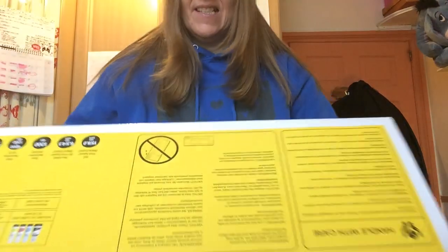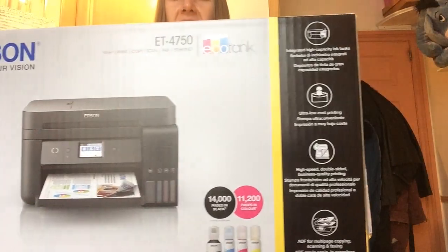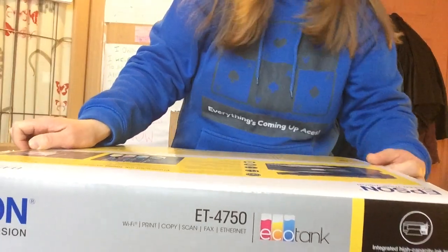Here we go! Can you see it? This is the box — it comes in a big box. So this is the Epson EcoTank printer. I'm on my bed with it because I've got really limited space in my studio flat. I'm really looking forward to unboxing this, I'm so excited!